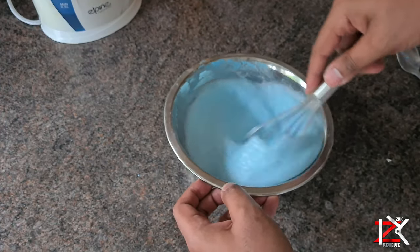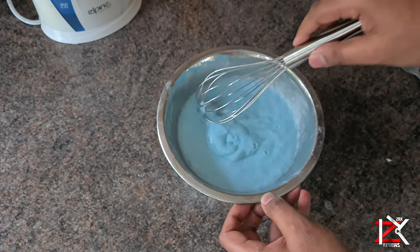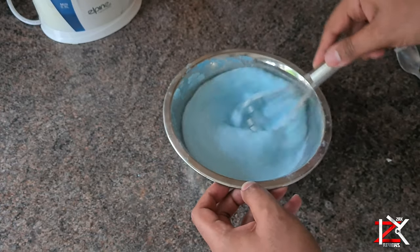Now lightly whisk until you have your desired consistency. Try not to overdo it, otherwise it will start to create foamy bubbles. Keep adding water if you need to, to get your desired texture.